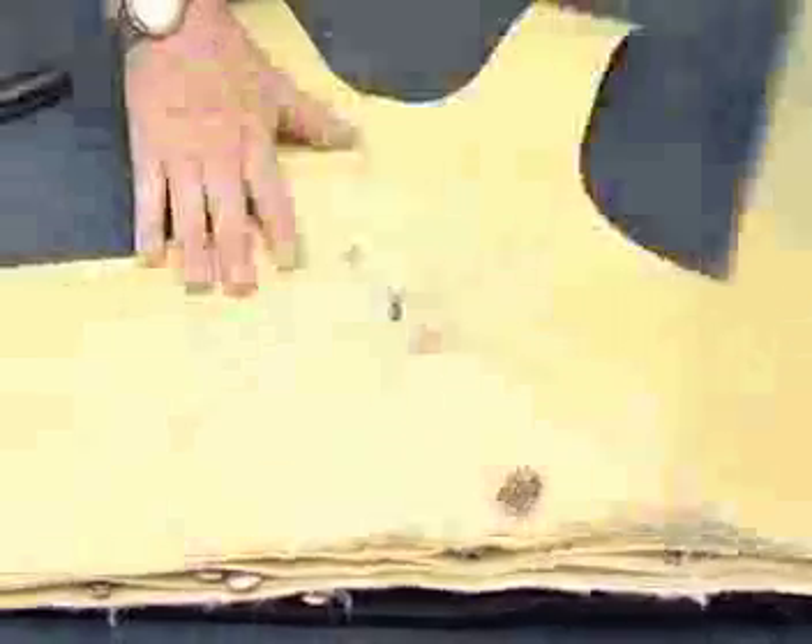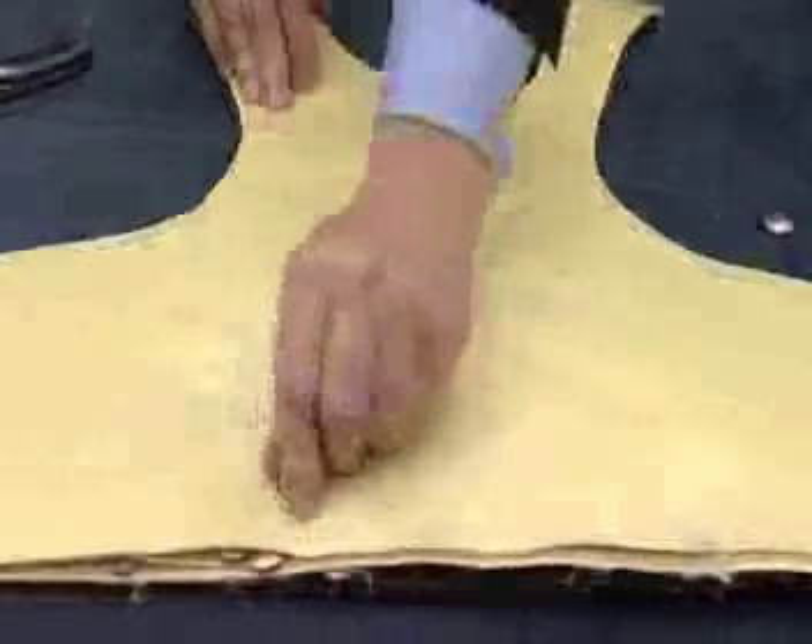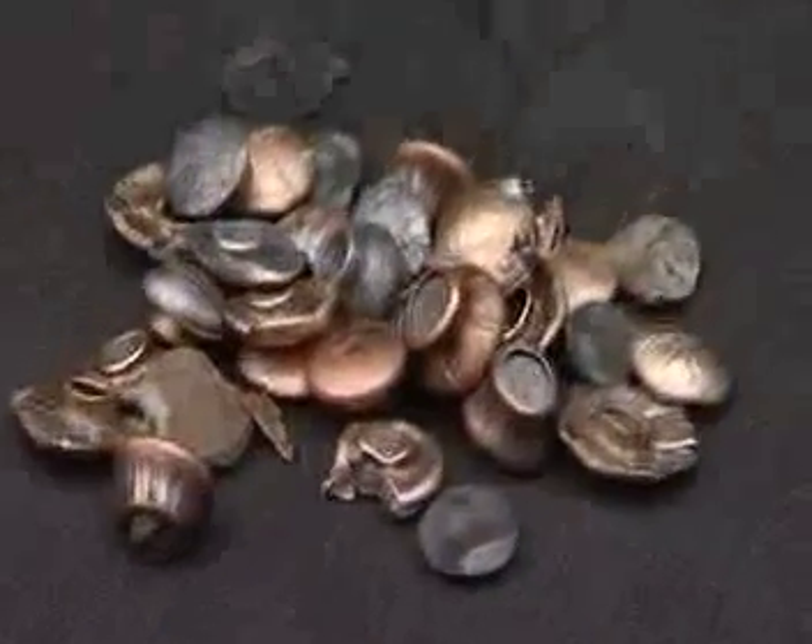The secret is our use of layer after layer of a specially manufactured, tough composite sheet material. The bullets just can't get through.